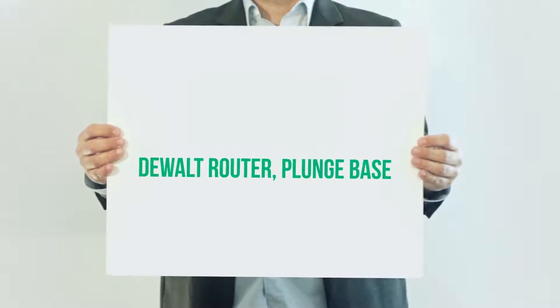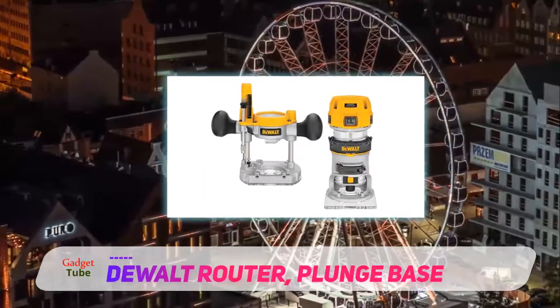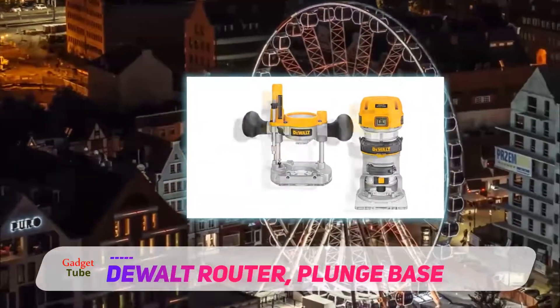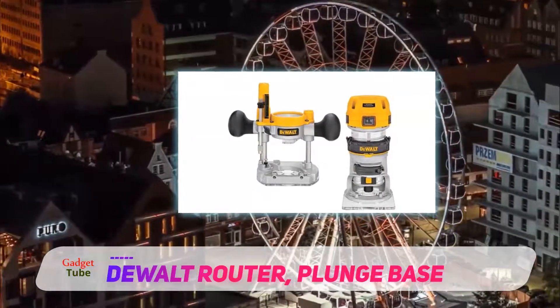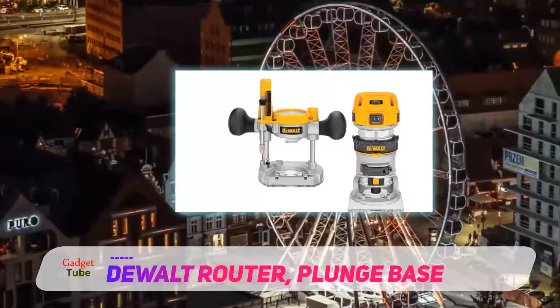The Dualt DW625 is a 3hp router with a 15A motor which uses state-of-the-art circuitry for soft starts and smooth operation. Its chip deflector and vacuum attachment still allows some chips to be distributed, but this is expected in using a high-speed router.